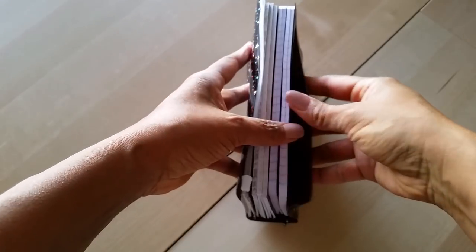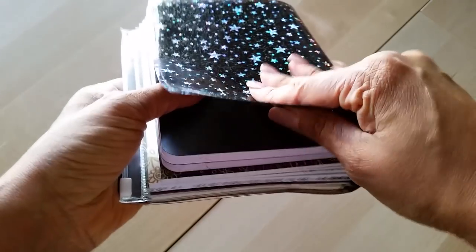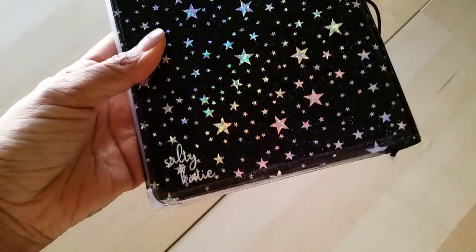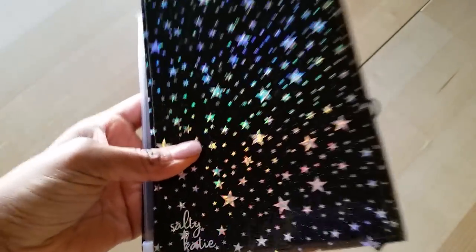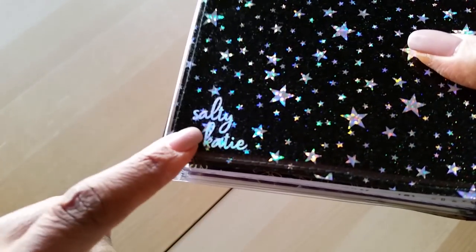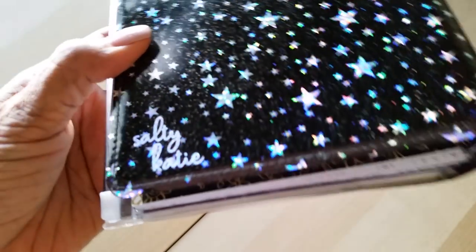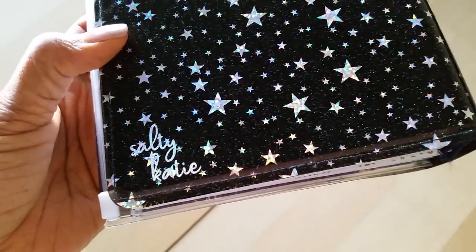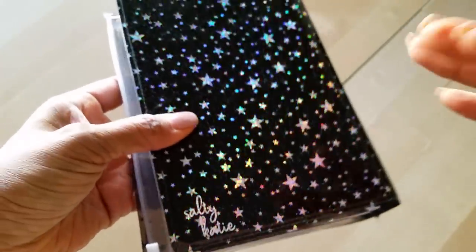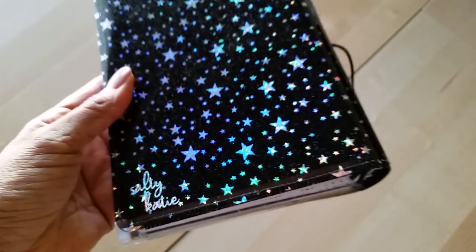It came with four elastics on the inside, no pockets, and it's very beautiful. But I would say this is more of a decorative travelers notebook as opposed to a functional one. It's made by Salty Katie and I really do love her products — don't think I'm hating on her product, it's just this particular thing didn't work for me in the way I had hoped.